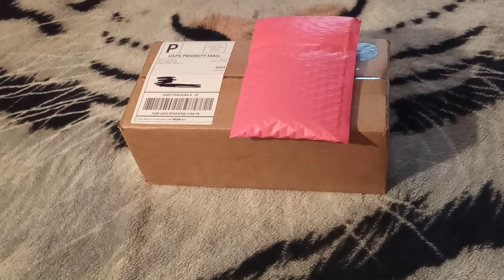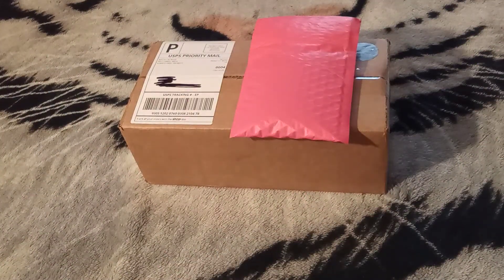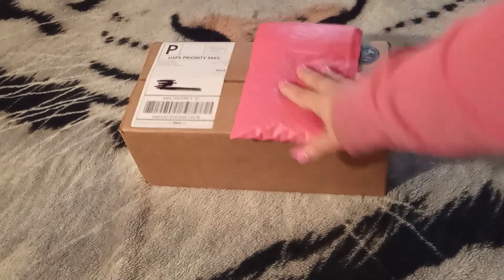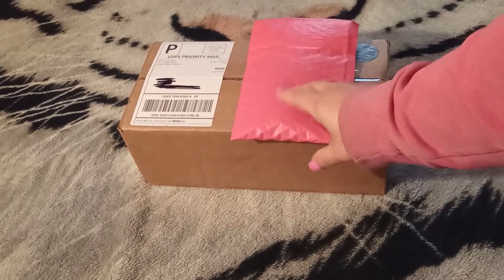Hello everybody. Welcome back to Angie's Diamond Painting Adventures. How are you all doing today? If you are new to my channel, hello, my name is Angie. If you are coming back, I thank you so much for coming back and spending some more time with me. In the title of this video, you will see it says 'this and that.' I got a little bit of this and a little bit of that, and we're going to unbox and see what is in these packages.